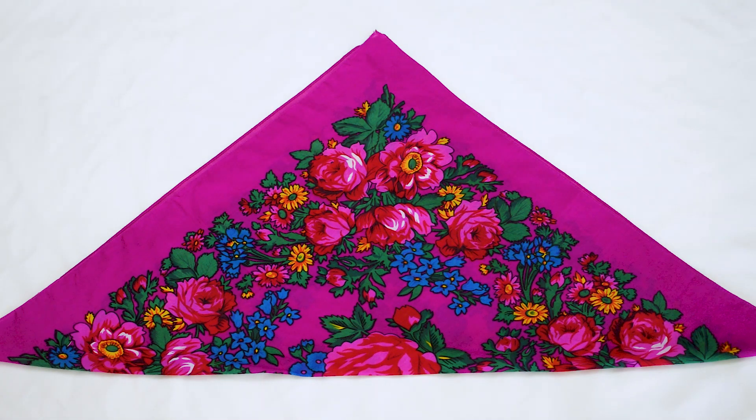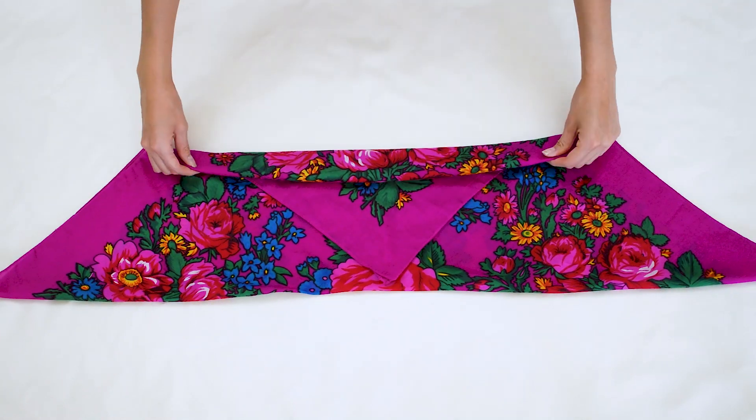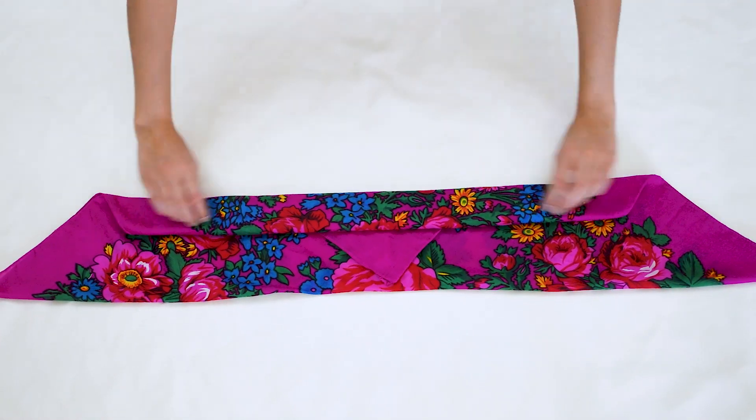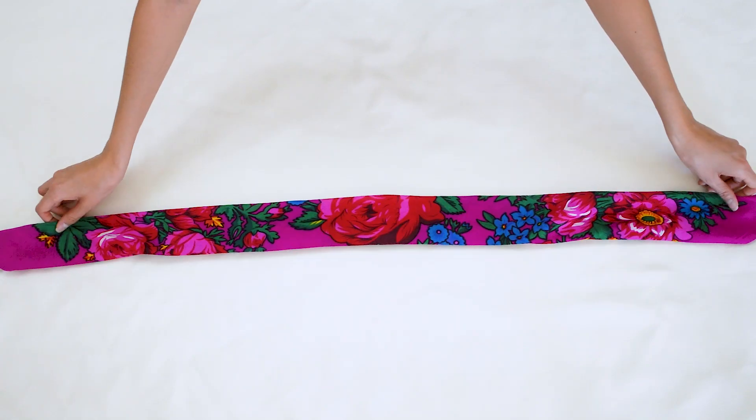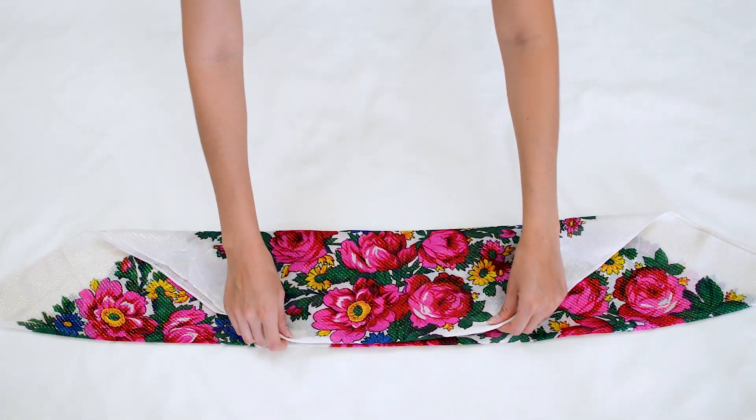For this first look we will be using two Másání scarves. With the first scarf already folded in half, fold it in half again. From here fold four more times to make a narrow rectangle. Set this aside for now. With the second scarf already folded in half, fold it into thirds like so.